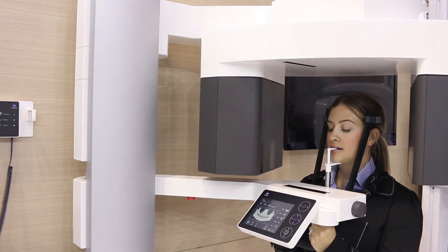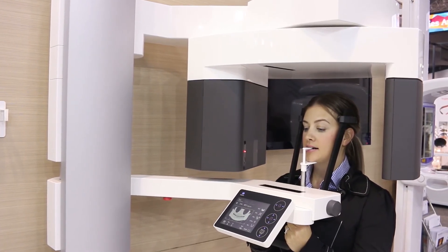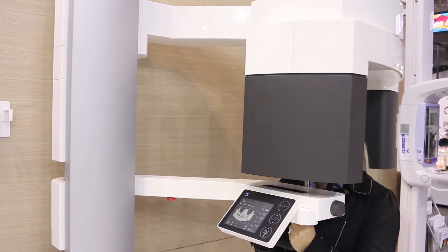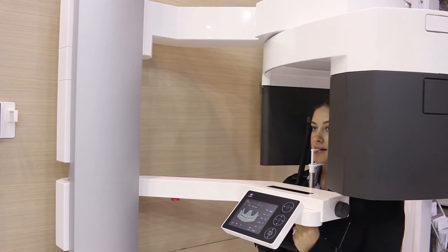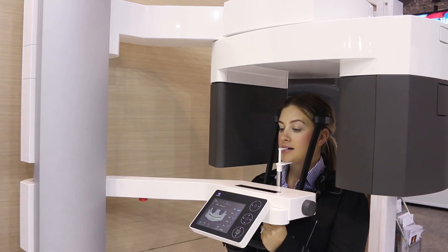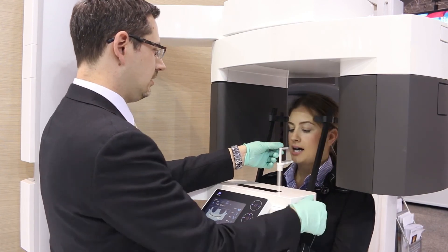You are now ready to acquire a panoramic image. Instruct the patient to remain still during the scan. Select the exposure switch and then press and hold the exposure button for the duration of the scan. Once the scan is complete, release the temple stabilizers and guide the patient away from the unit.